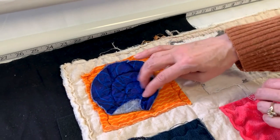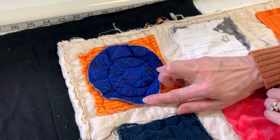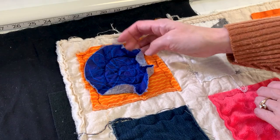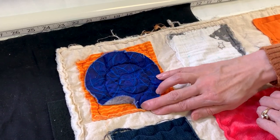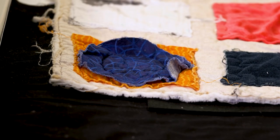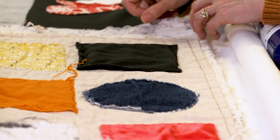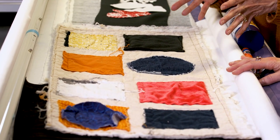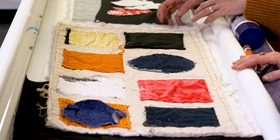It's fun to see all these different fabrics and how they acted after being washed. Is there one that's right or wrong? No — it's whatever look you're going for and whatever suits that particular project.